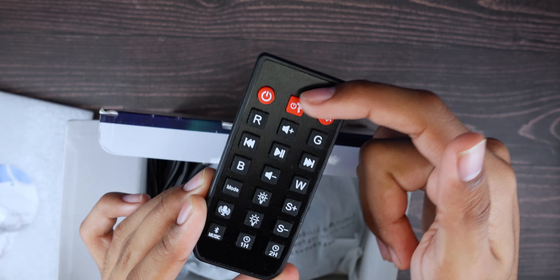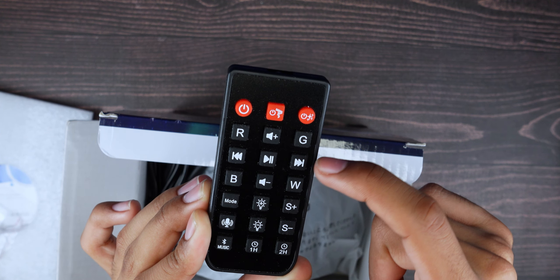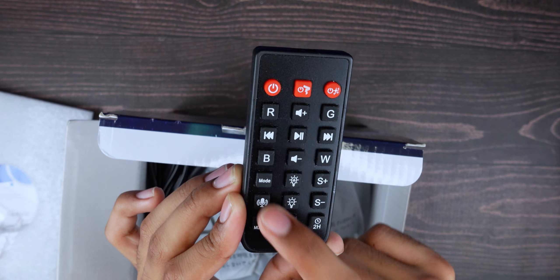On the remote you have on/off for the main light and on/off for the stars. You have red, green, blue, and white color buttons, then play, pause, rewind, volume up and down, brightness up and down, speed up and down, mode, microphone, music, Bluetooth, and hour timers as well.